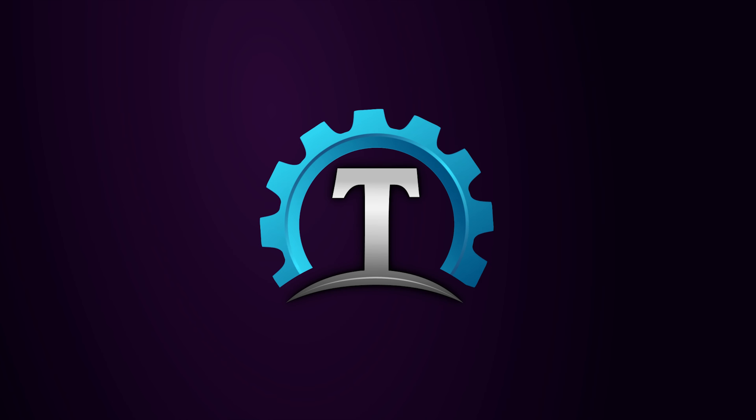So I've been using this for a while now, and here are my thoughts. First up, the base. This is really nice and heavy — certainly different to a lot of other cheap 3D printed VR stands you can get. The base alone weighs about 11 ounces or 315 grams, which helps to keep the stand bottom-heavy. That means even if you accidentally knock the Quest headset, it's really unlikely to fall over.